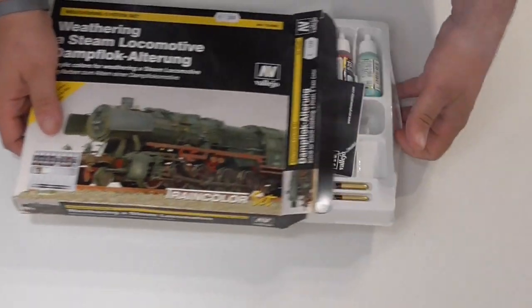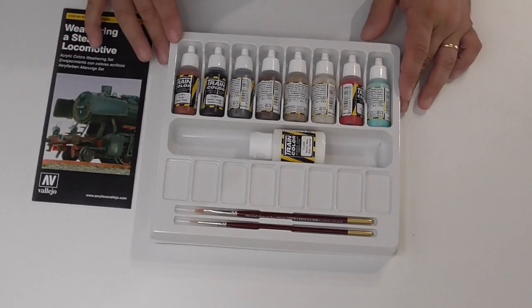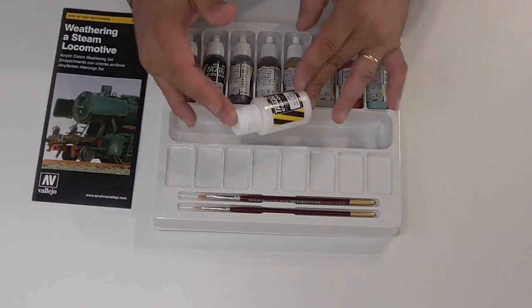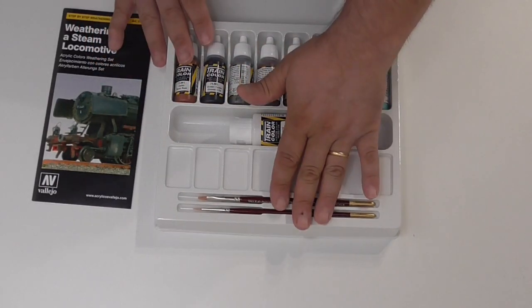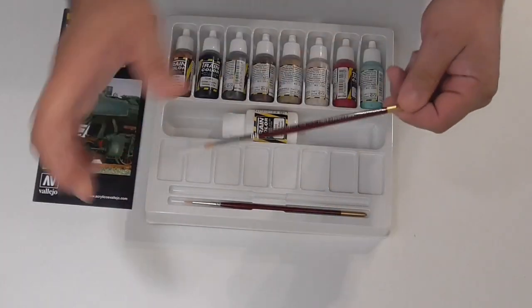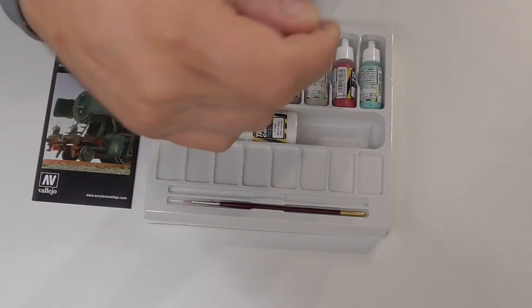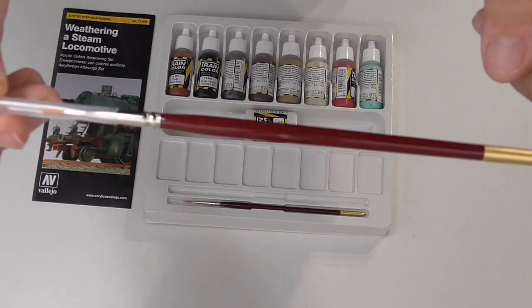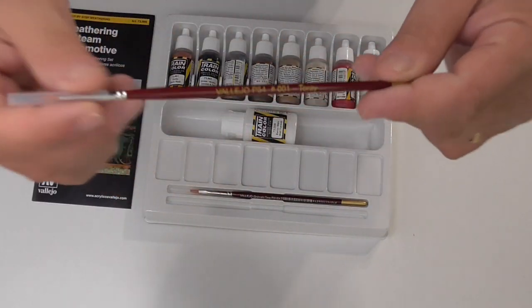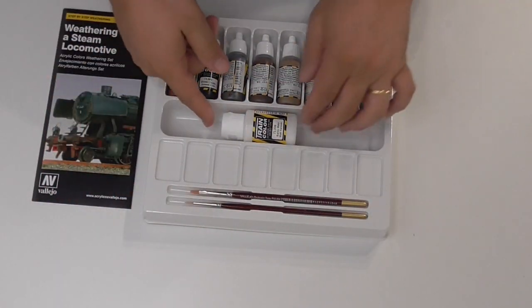Let's open this and show you what you get on the inside. You can see the prospect — let's put that to the side. You get all the colors, a bottle of matte varnish for the finish, and two brushes. These brushes from Vallejo are really good. This one is synthetic, this is the tori brush, this one is for dry brushing, and this one is just a regular paint brush.